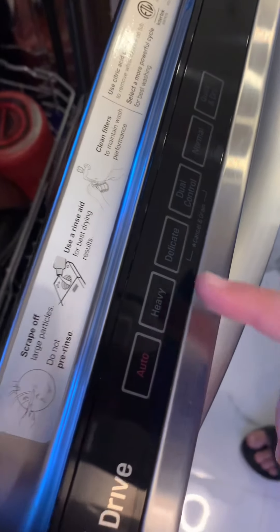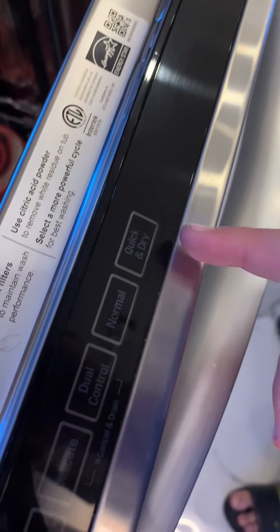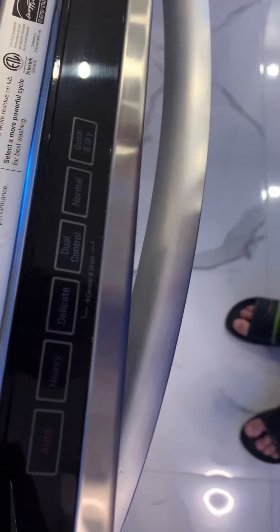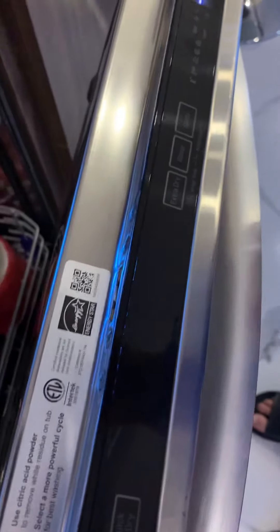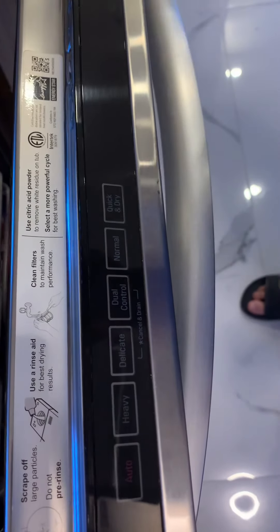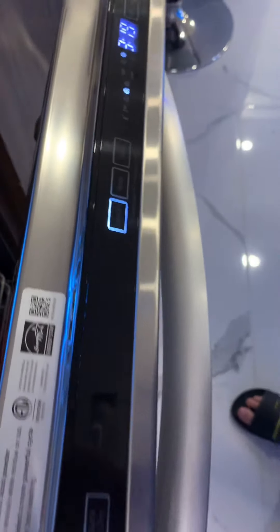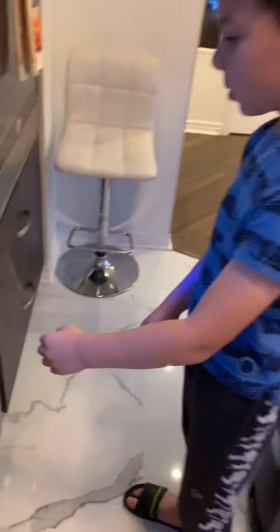When you're done, click power. There are different modes: auto, heavy, delicate, dual control, normal, quick, and dry. Usually we use normal. There's also extra dry, rinse, and spray options — most of the time we use extra dry. So when you've powered it on, click normal and extra dry, then close it and it will start.